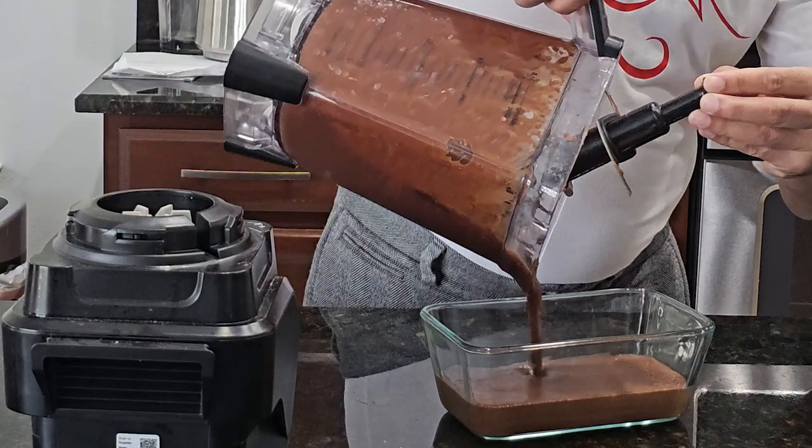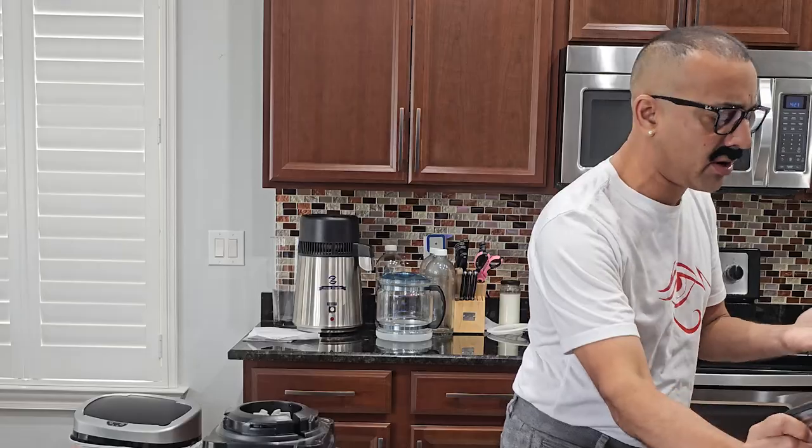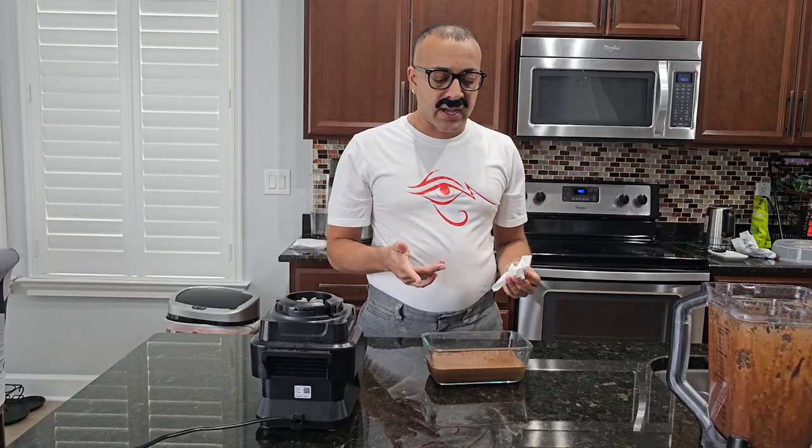Gross. Look at that, it's pouring. Like the diarrhea. Gross. I got chocolate on my fingers. And now what you want to do is you want to refrigerate it for two to three hours.